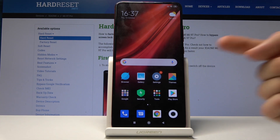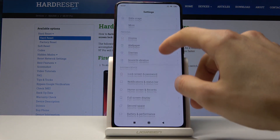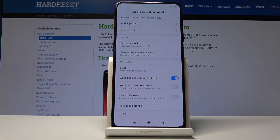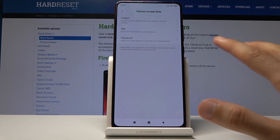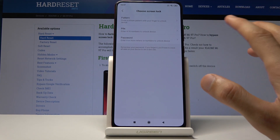To get started, open up Settings and scroll down to Lock Screen and Password. At the top you will find Fingerprint. Before you can add a fingerprint, if you don't already have another way of locking the device set, you'll have to choose between pattern, pin, or password.